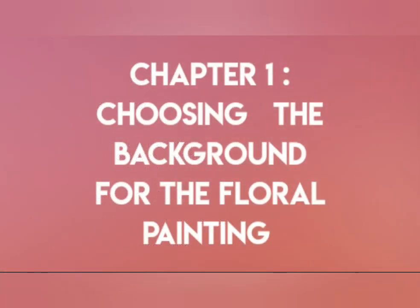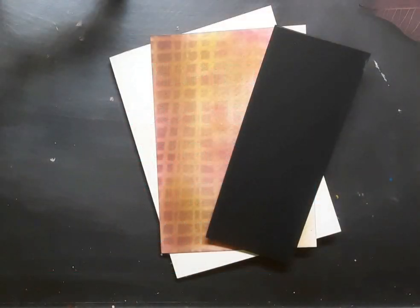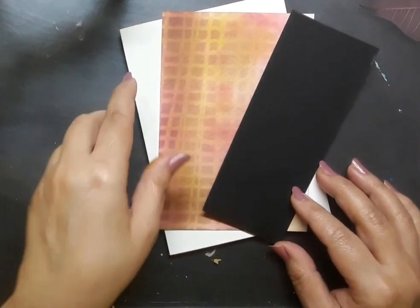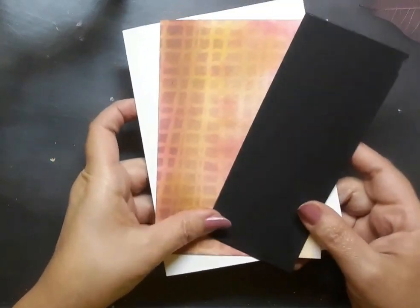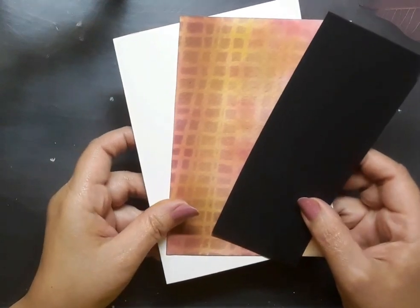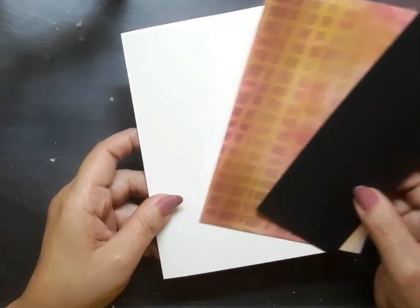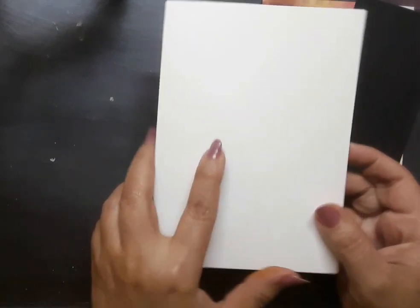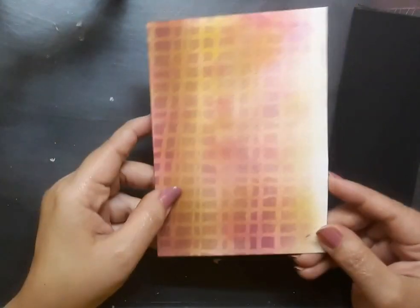The first chapter deals with choosing the background for the floral painting. For starters I have a couple of elements with me which I'm going to share with you, and that will help me to create the note card towards the end of the video. The first element is the white card base and this is a side folding card, around 4 inches by 5.5 inches in size.